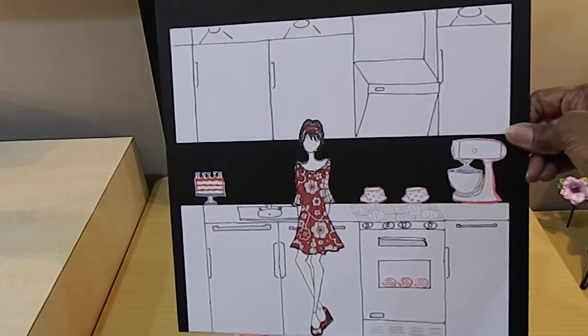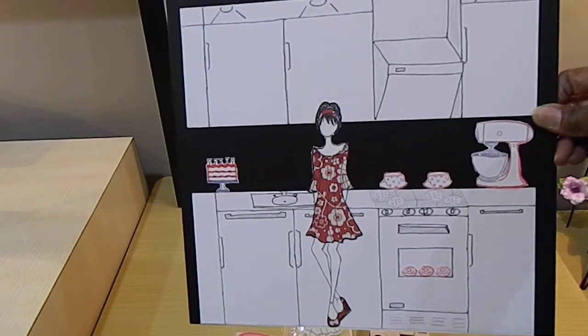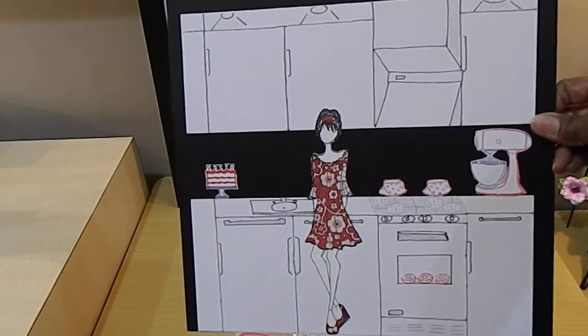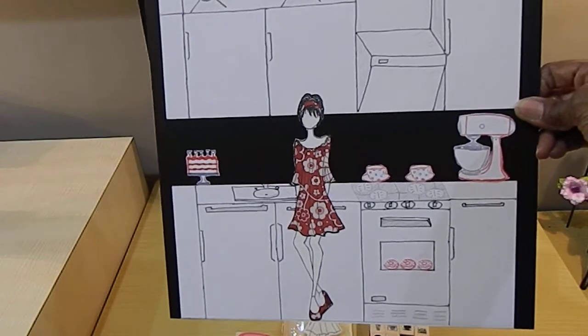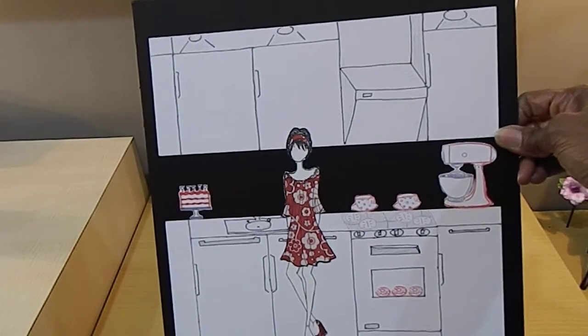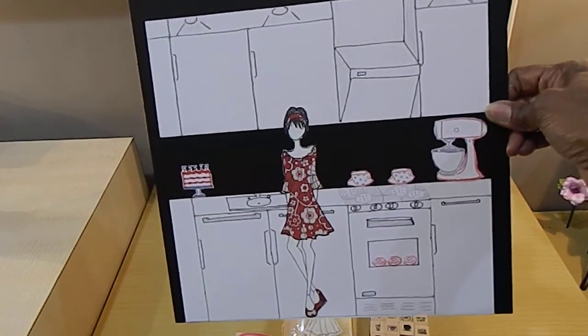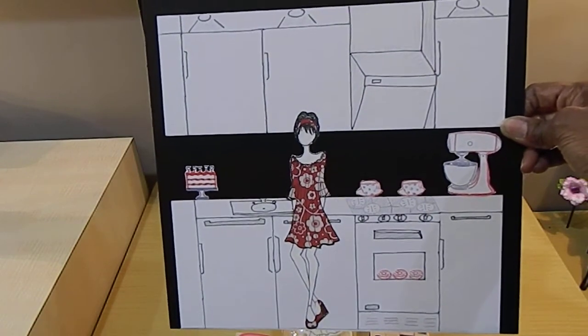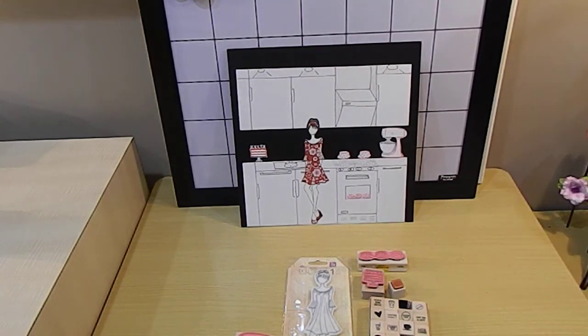This is what it turned out to be — I thought it came out pretty cool! I wanted to put myself in the kitchen cooking some nice donuts, using my mixer, doing sweet donuts in the oven, some nice hot latte, as well as fixing a beautiful cake. This is what I created for the collab for the month of March — I hope you guys like it!